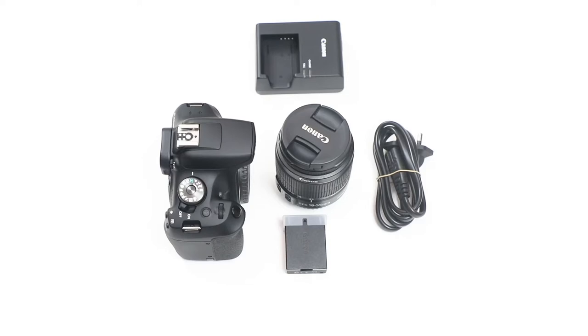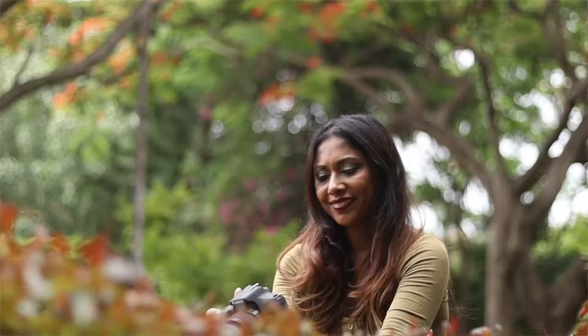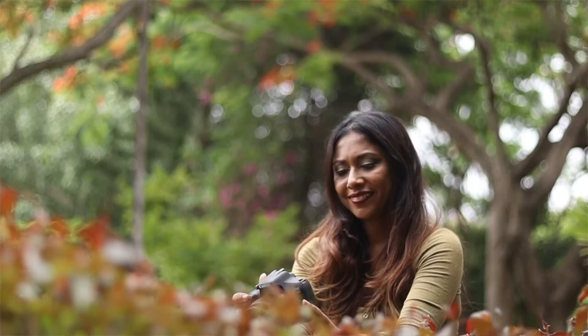First, let's get to unboxing. In here you'll find one camera body, one strap, one charger, one user manual, and a rechargeable battery. The camera also comes with an 18-55mm lens.